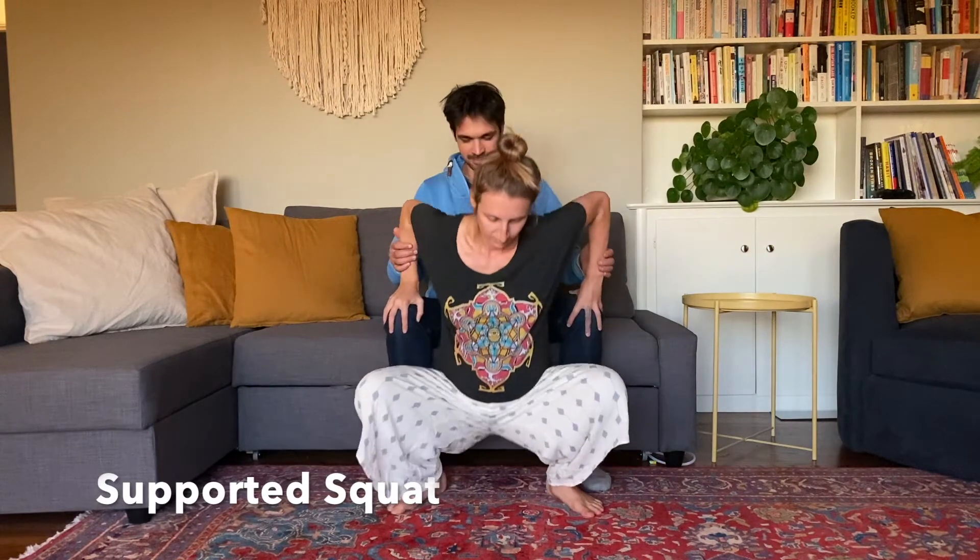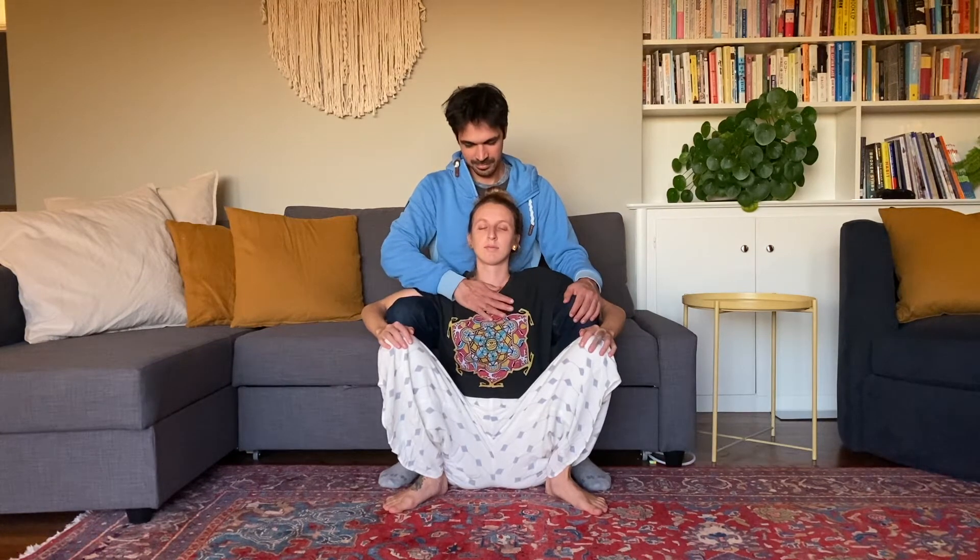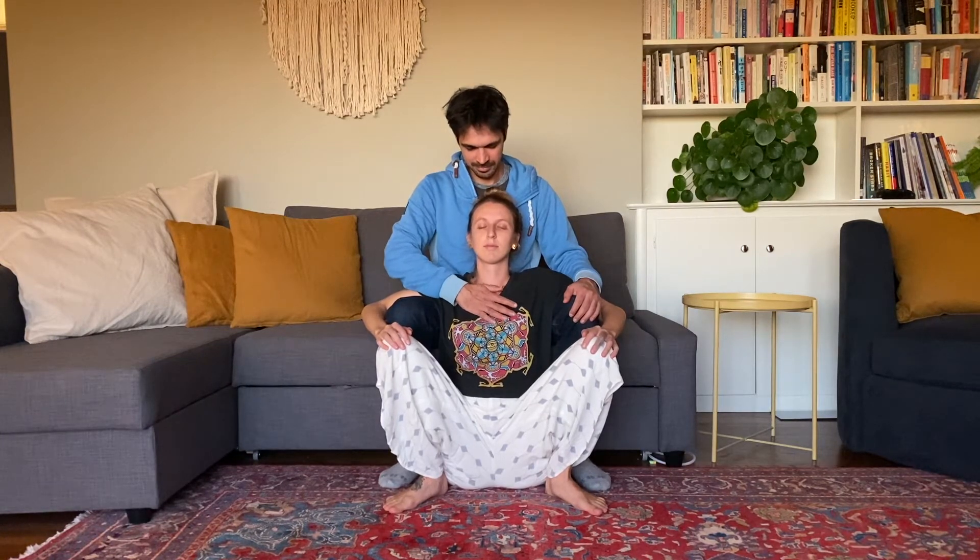A great way for you and your partner to both get some rest is to relax into a supported squat. In this position, your partner can place a hand on your chest and your forehead to create some grounding.